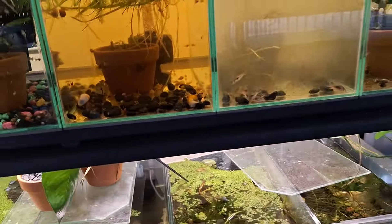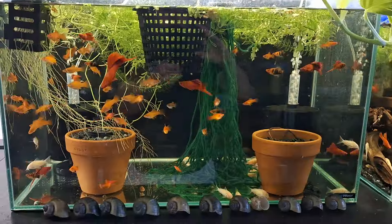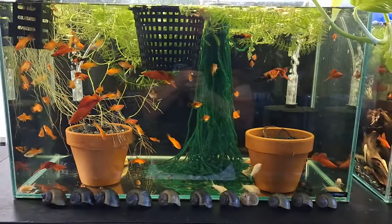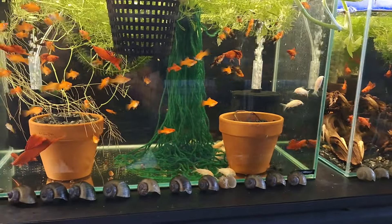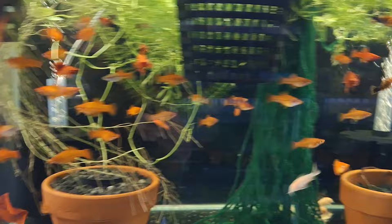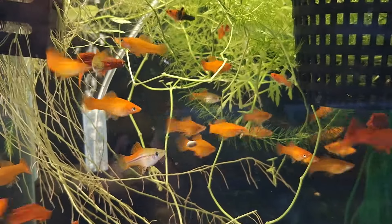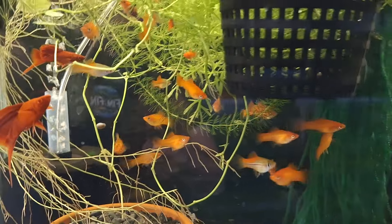So that's the first bank done. We'll have a look at the second bank now. I've got thirty of these two footers which are meant to be just my breeding tanks, but I've ended up having to put fish in here to grow them up — just to get them growing, ready for summer. These will all be going outside for summer.